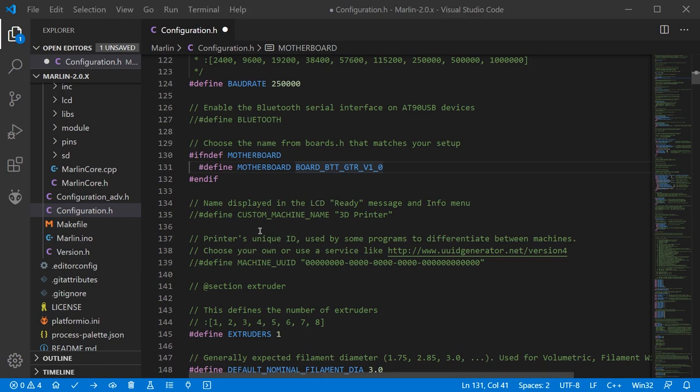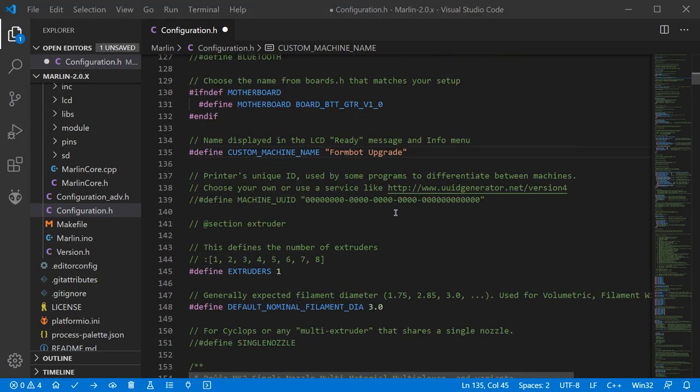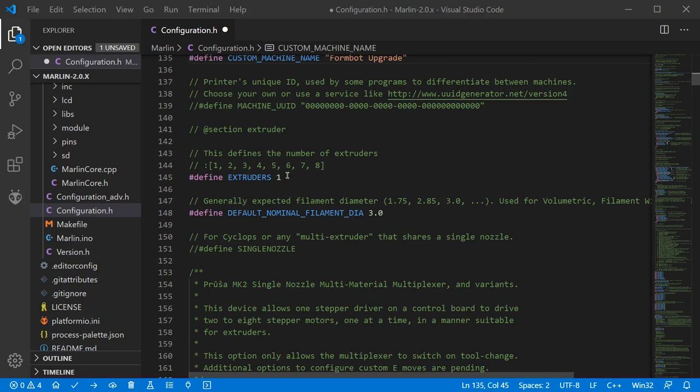Immediately under motherboard you can find a custom machine name. Uncomment that by removing the two slashes if you want a custom name — I'm going to call it 'Formbot Upgrade'. Just a little further down you can define the number of extruders, which needs to be a whole number between 1 and 8 — in this case I'm just using 1. Just below that is the filament diameter value, the nominal size of the filament. You don't need to measure anything — if you're using 1.75mm filament, put in 1.75.